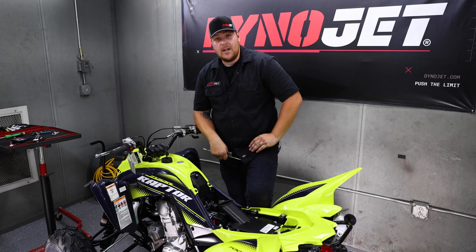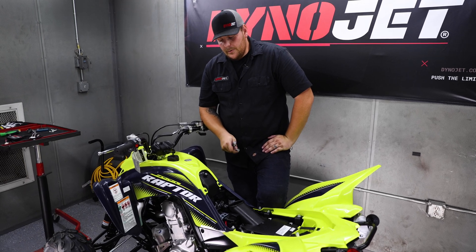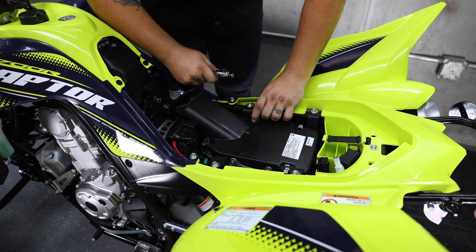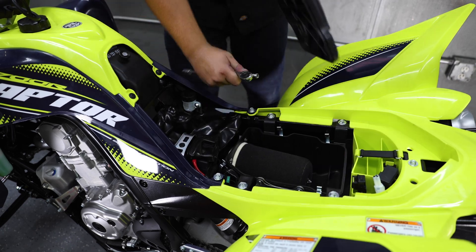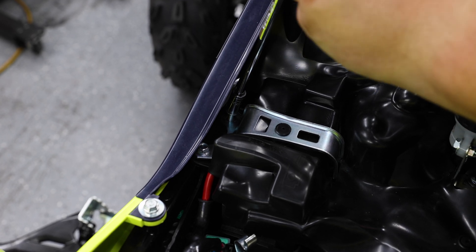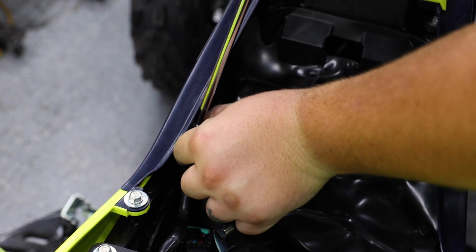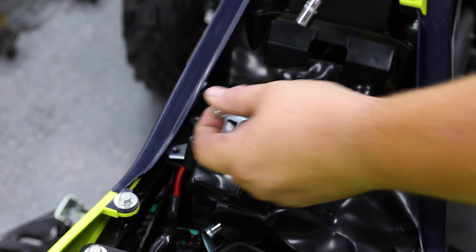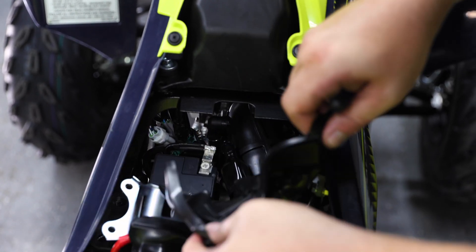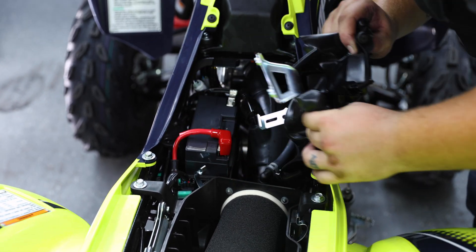After removing the seat, we're going to remove the top of the air box just to make it a little bit easier for us to get to the battery. On top of the battery there's a bracket with 10 millimeter bolts. We'll have to remove the bracket and remove the negative ground cable to the battery before removing any wires.